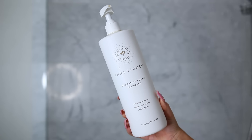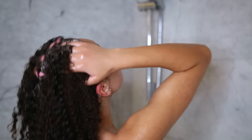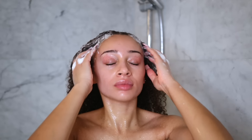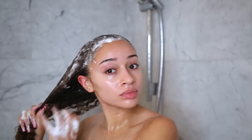It's time to shampoo and I'm using the Hydrating Cream Hair Bath, also from Innersense. This is a really gentle shampoo, so I like to shampoo my scalp twice. I really focus on the scalp but also bring the shampoo down the strands of my hair. I don't double-shampoo with every shampoo — if it's a stronger one, I definitely won't shampoo twice.